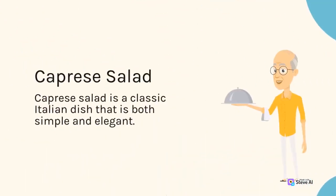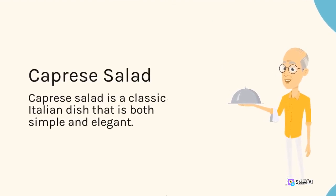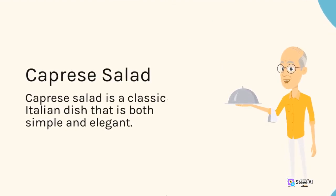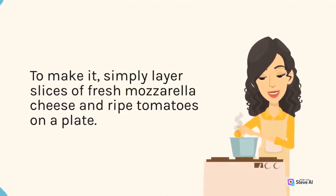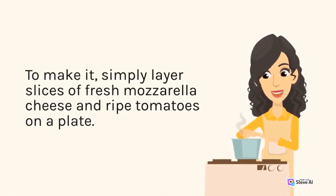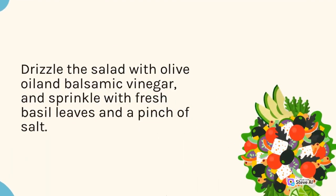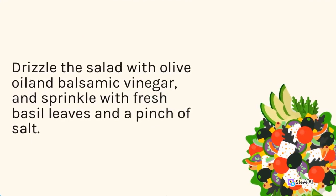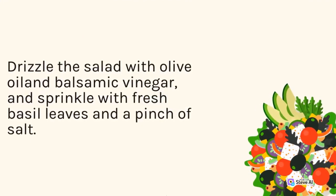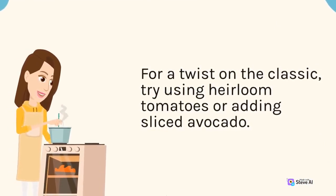Caprese Salad is a classic Italian dish that is both simple and elegant. To make it, simply layer slices of fresh mozzarella cheese and ripe tomatoes on a plate. Drizzle the salad with olive oil and balsamic vinegar, and sprinkle with fresh basil leaves and a pinch of salt. For a twist on the classic, try using heirloom tomatoes or adding sliced avocado.